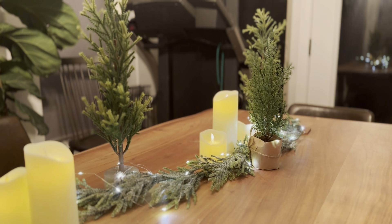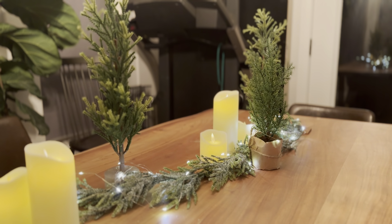Hey guys, this is J-Mart here. I got a fun video today and I love lights, especially around Christmas time because you can go all crazy with all the lights and stuff like that. I love lanterns, I like candles, I like LED screen lights and all that type of stuff.